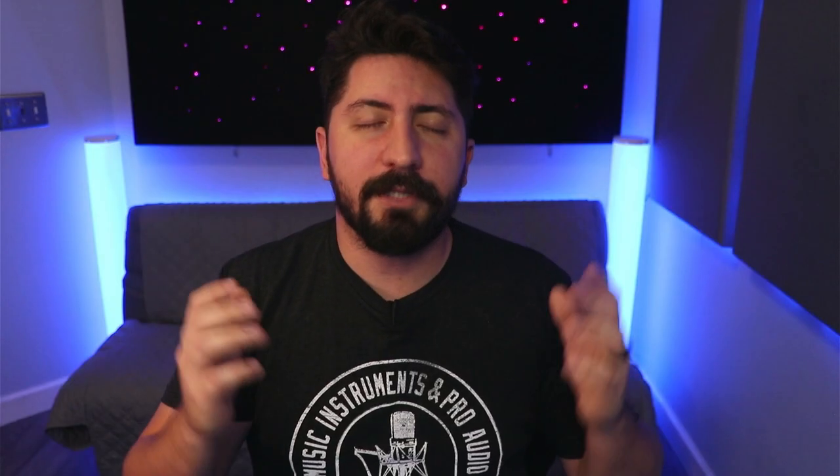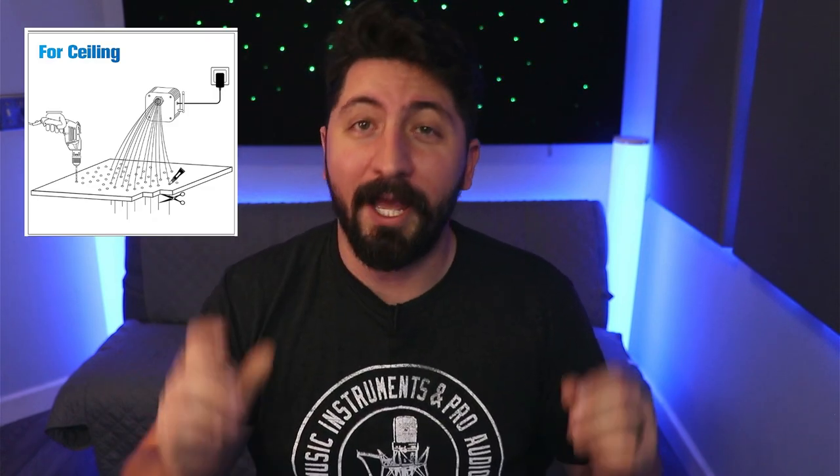However, I wanted to do something a little different — something that would make it stand out. So I went to Amazon and found these RGB fiber optic lights. It was such a pain to install because we had to thread 150 individual cables through the mineral wool and then hot glue them to the panel itself. But I gotta say, it looks great. They're RGB controllable so we can pick one specific color, but I really like the flash mode where it cycles through a bunch of different colors. It's its own piece of art in my room and I love it.